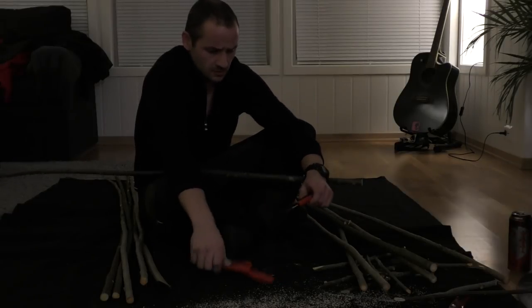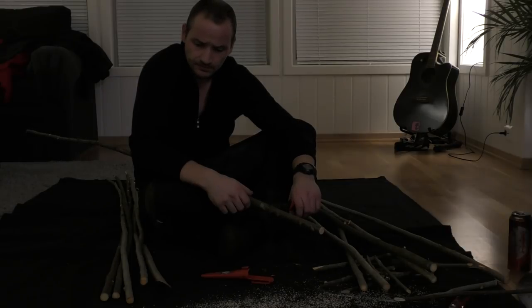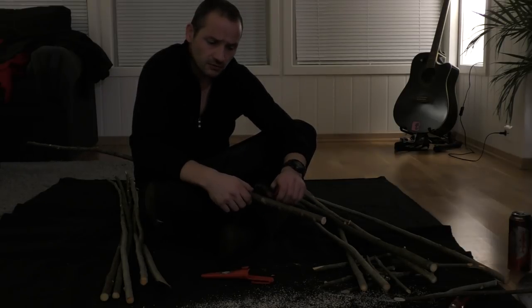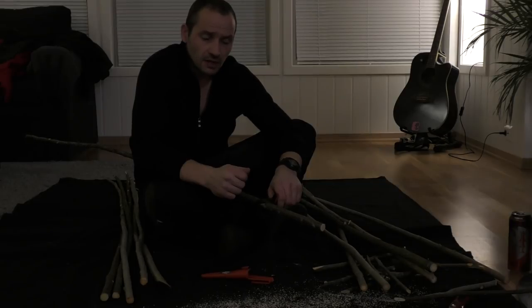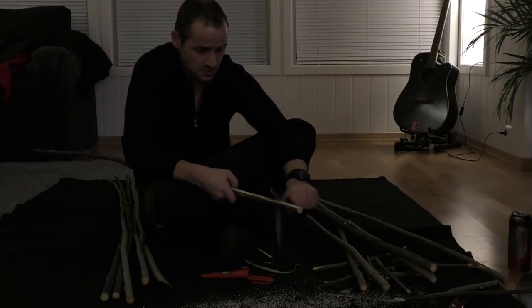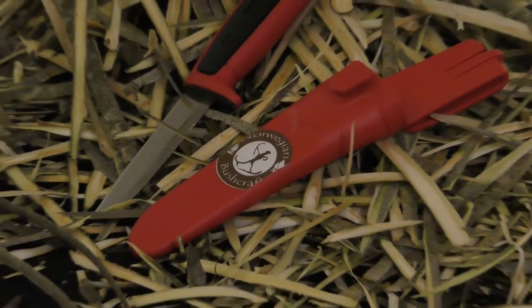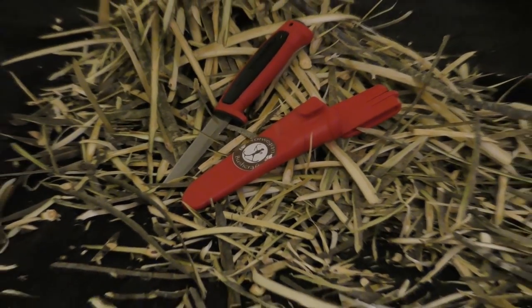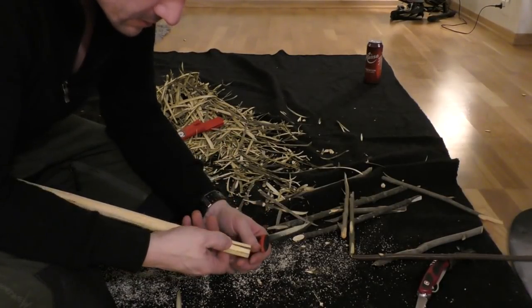I will start with a good sharp knife and remove the bark on everyone. You don't have to remove the bark, but by removing the bark, when you're binding them together they will stay tighter and will not come loose as easily. Now I have removed the bark on all of them.